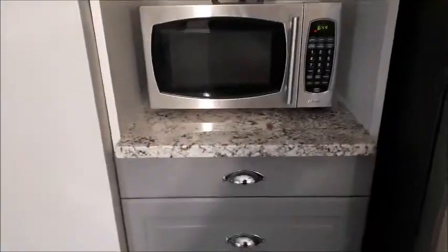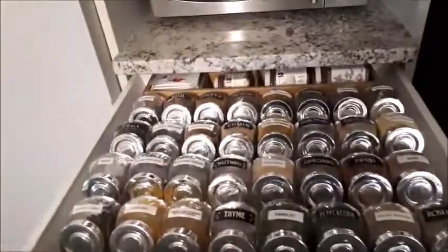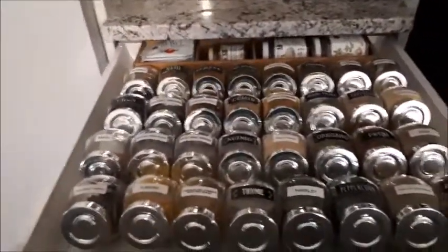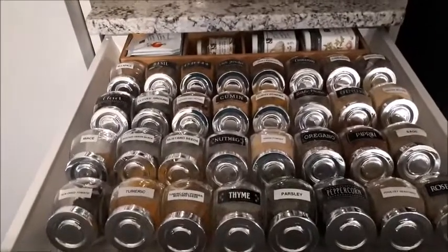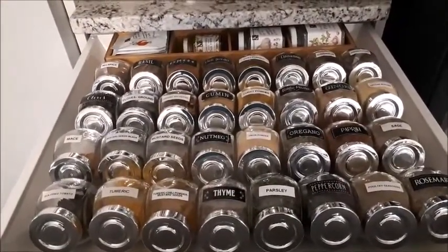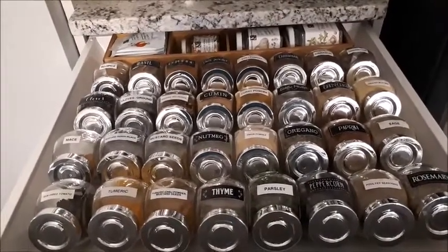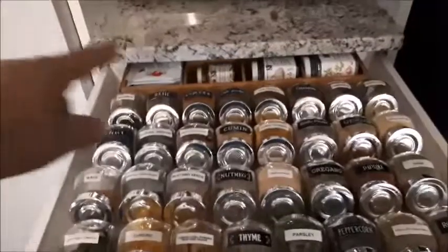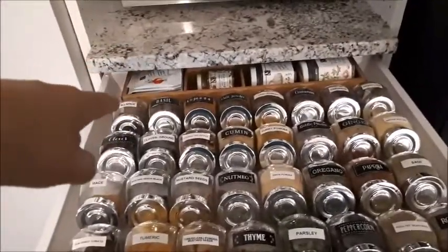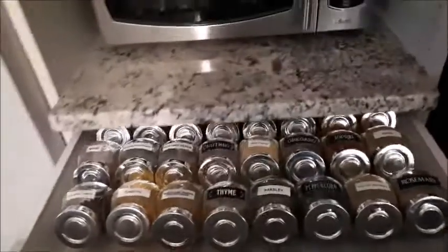The top drawer here I keep my spices in — they're all alphabetized in these little jars from IKEA, and yes I do use them all. I went through them all a few months back and purged a whole bunch. In the bamboo organizer in the back I have dip mixes.